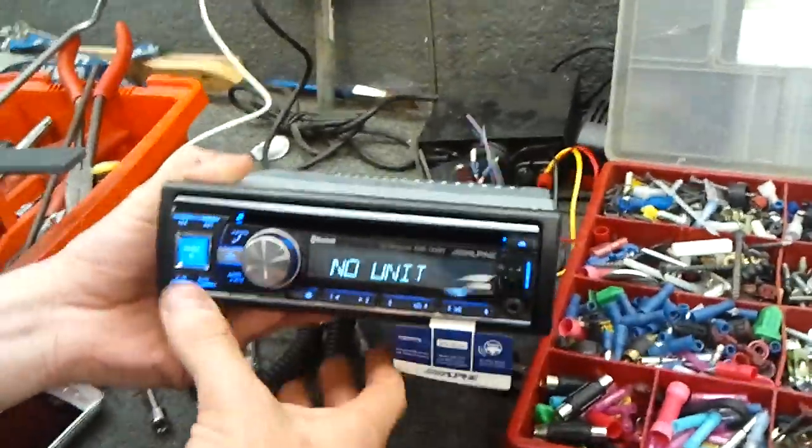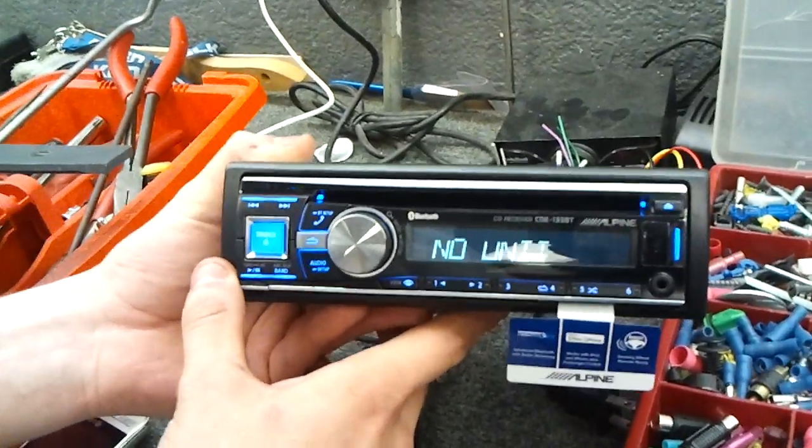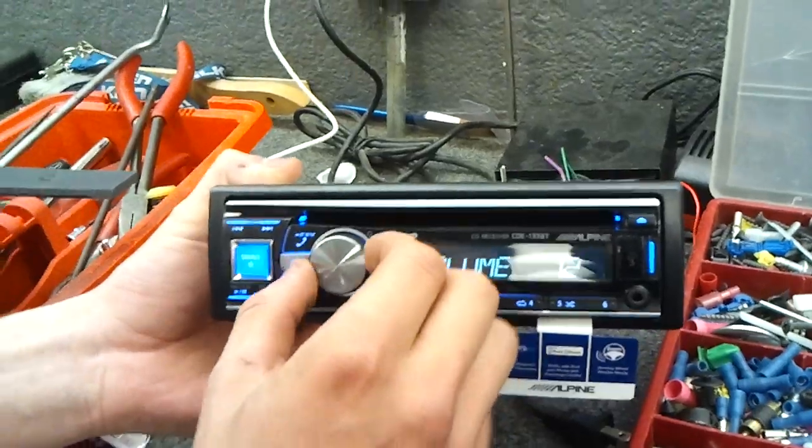Alright, this is the new Alpine CDE133BT with the built-in Bluetooth streaming.